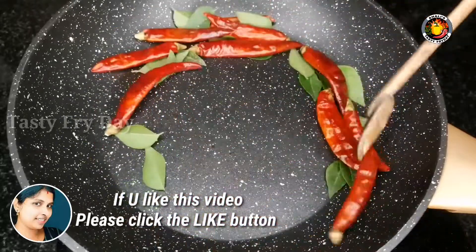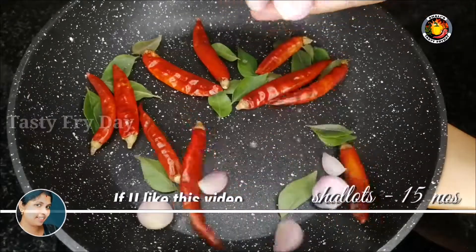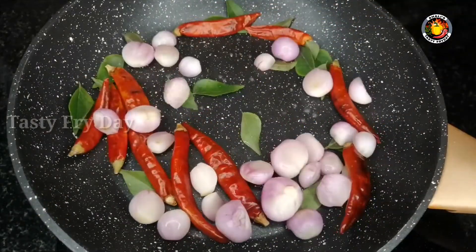Then you can cook it for a little while — about 10 to 15 minutes. You can cook it for a long time.